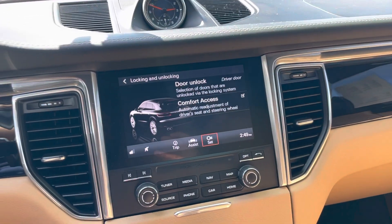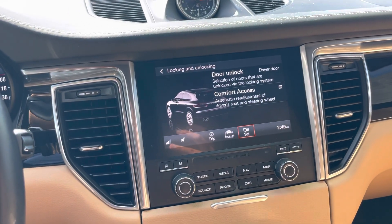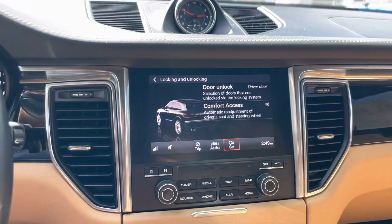That's how you change the door unlock mode in a 2018 Porsche Macan. Thank you for watching. Bye-bye.